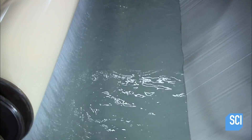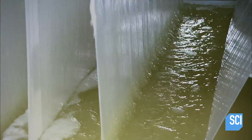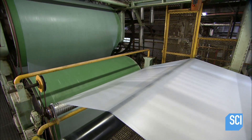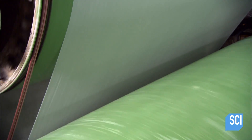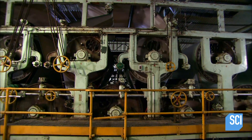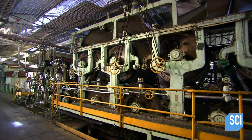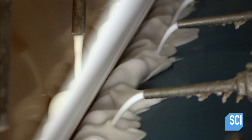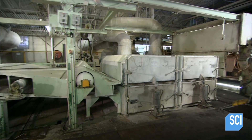This eliminates air pockets and renders the paper heat resistant. After a series of rinses, another long line of heated rollers squeezes out the rinse water and dries the paper. The next station sprays both sides of the sheet with food-grade silicone, then bakes on the coating in a gas-fired dryer.